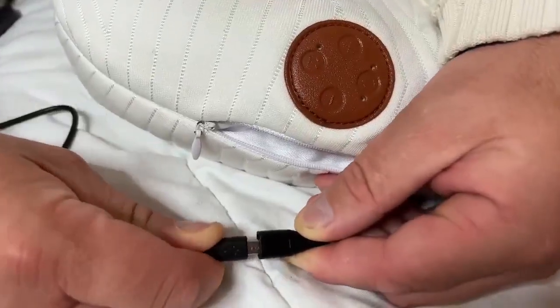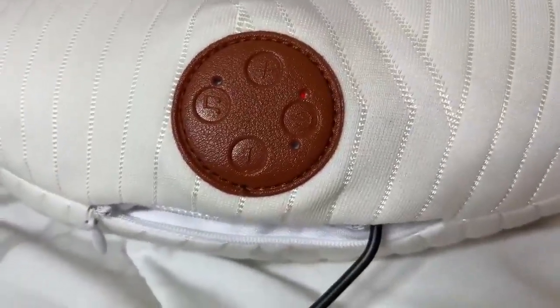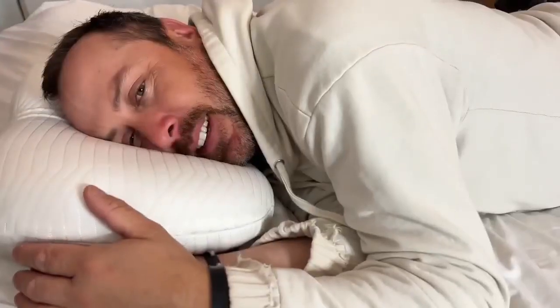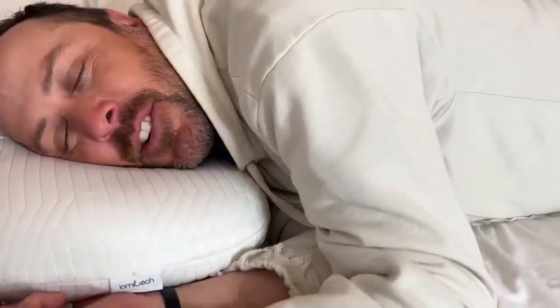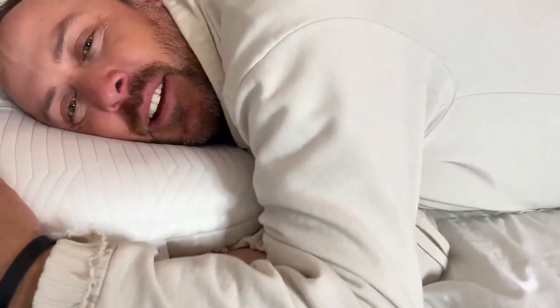I'm just going to unzip it right here, pull out the little adapter to charge it, plug it in, and then a red light should show up — and it's charging. It's very comfortable; I can see how it's very good for your neck because it supports it right here.